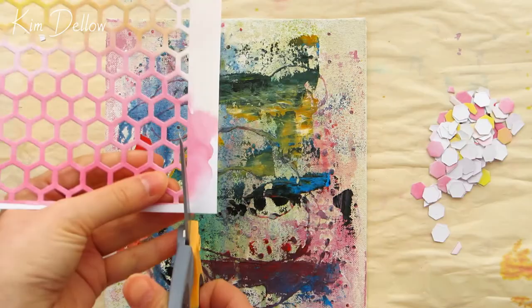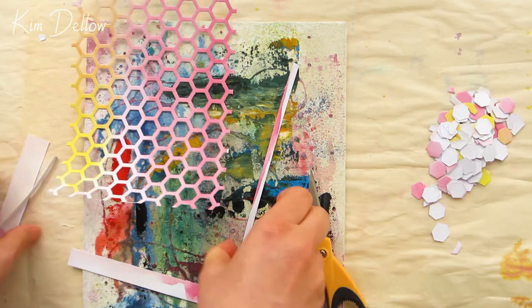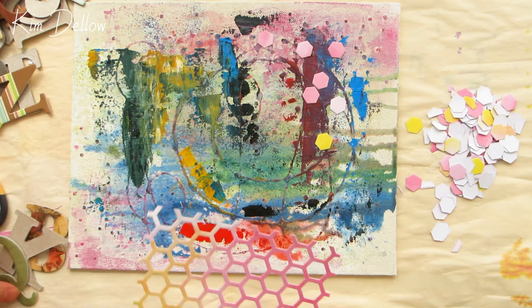I'm going to use it just as it is, but if you're using a recycled board and you're worried about seepage of layers as you add new layers - so colour coming through where you don't want it - it might be an idea to add a layer of gel medium, as this will help cut down on that kind of seepage.